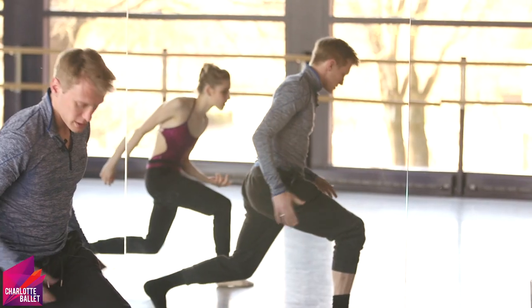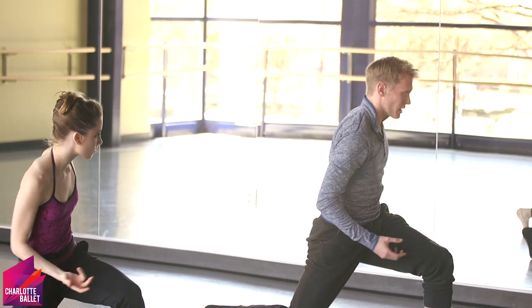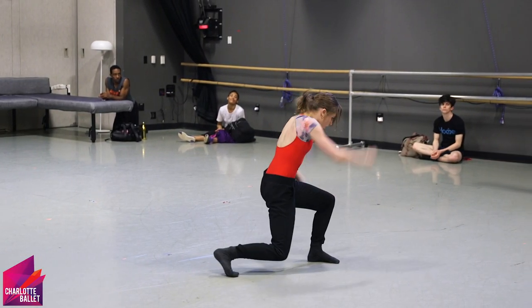Choreography is something that I think really helps my dancing. It helps me figure out when I go into a rehearsal with anybody that I have the tools and I can kind of go into their mind a little bit as they're creating the process or setting the process.